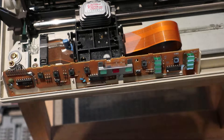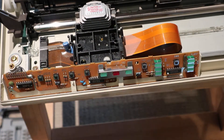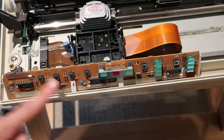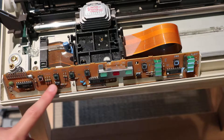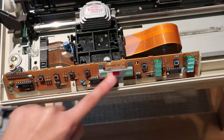Let's zoom in on the front control board. There are a couple chips on here, a connector, lots of buttons, some capacitors and resistors, and lots of LEDs.